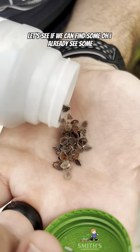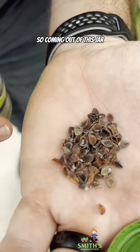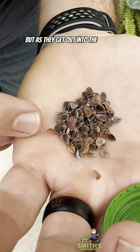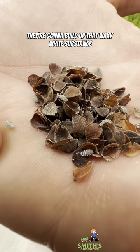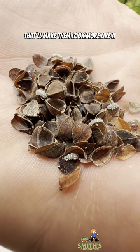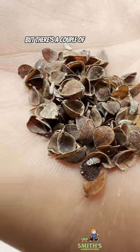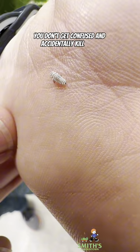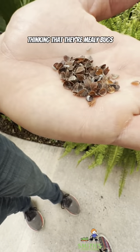Oh, I already see some coming out of this jar. They don't have a whole lot of white on them yet, but as they get out into the world, they're going to build up that waxy white substance that'll make them look more like a mealybug. There are a couple of differences if you ever see these out in the wild, so that way you don't get confused and accidentally kill these thinking that they're mealybugs.